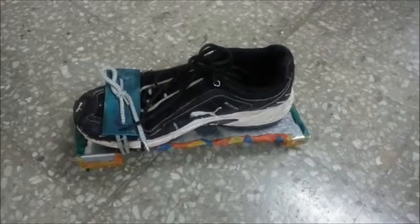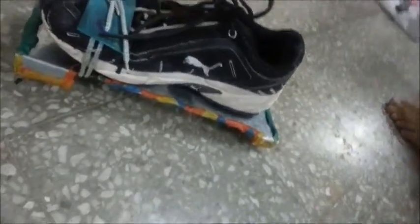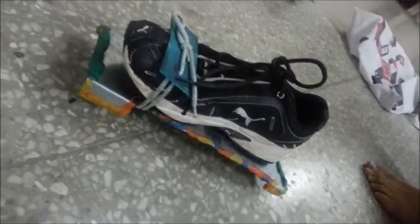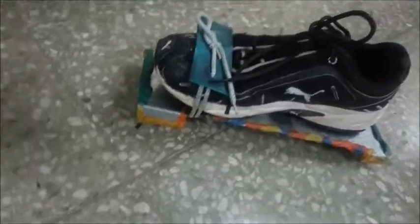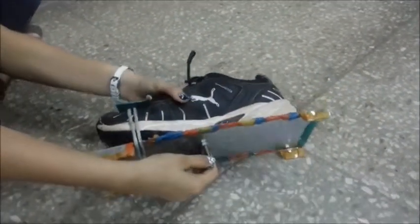The first chassis that we made didn't fit properly with the bases of the rollers and the inline skates. Also, it was a bit ugly looking. So, we made a new chassis which will fit in properly with the bases of the rollers and the inline skates and would make the arrangement more stable.